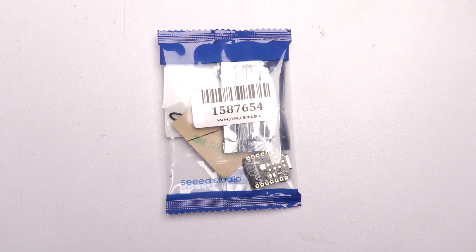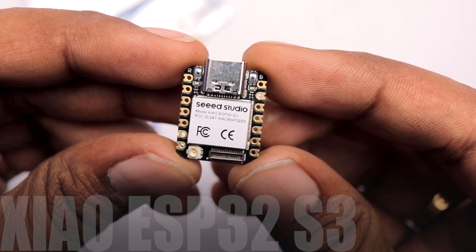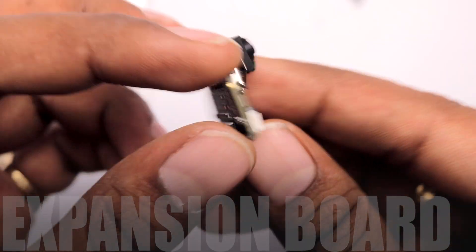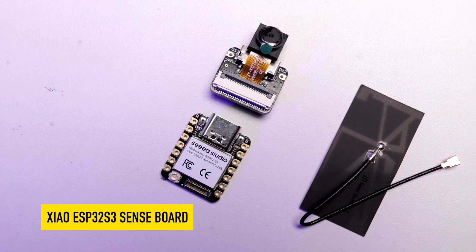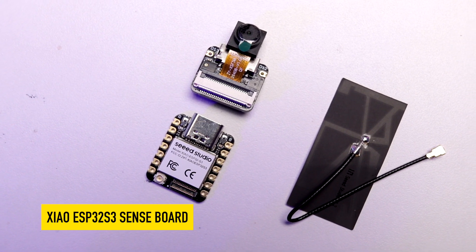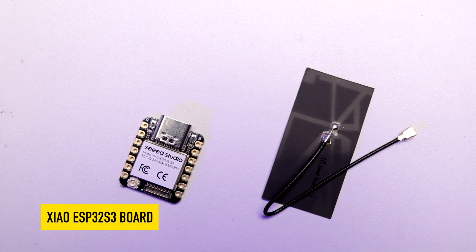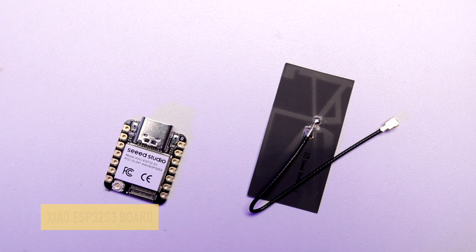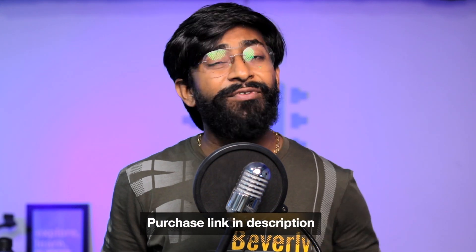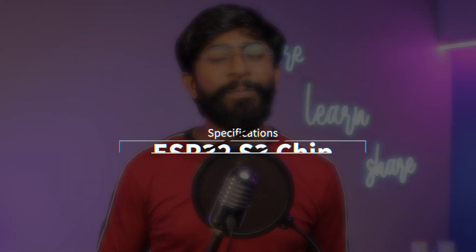This is how you'll receive the product — like every other XIAO board. Inside you get a XIAO ESP32-S3 board, an expansion board, and an antenna. This is what you get inside an ESP32-S3 Sense board. If you purchase the XIAO ESP32-S3 board without 'Sense,' you won't get the expansion board and the price is a bit cheaper. Purchase links for both boards are in the description.